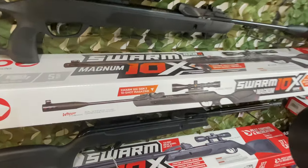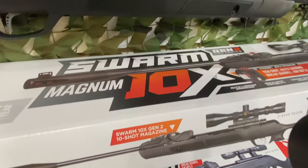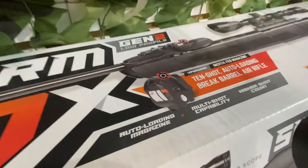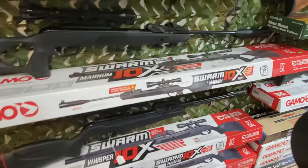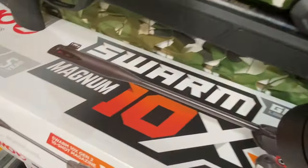Over here we're getting to my favorite parts — a wide variety of Gamos and other break-barrels, different brands: Umarex, Benjamin, and of course one of my top favorite brands, the Gamos. If you're going to get a Gamo, get a Swarm — it has a 10-shot magazine. All you do is load it up and every time you break the barrel it cycles a new round, so you can get on target a lot quicker. They've got the Swarm Whisper and the Swarm Magnum.